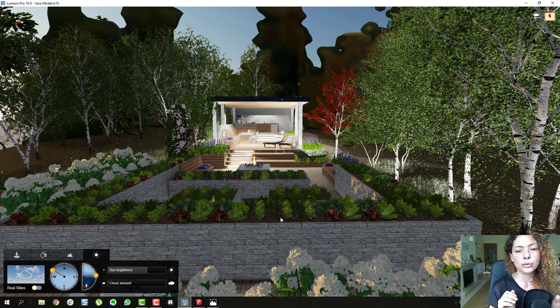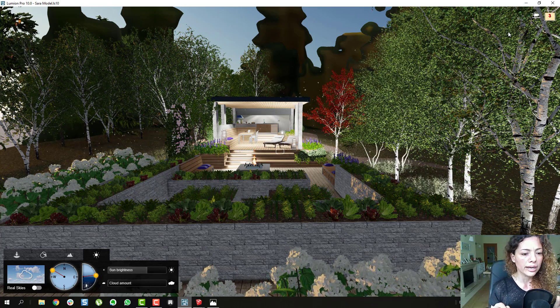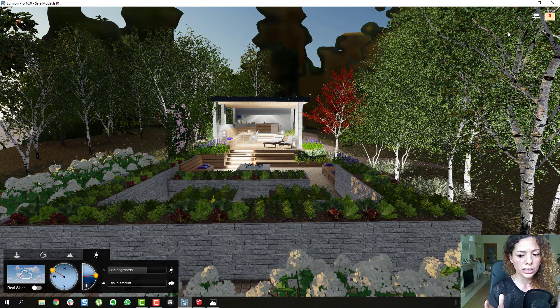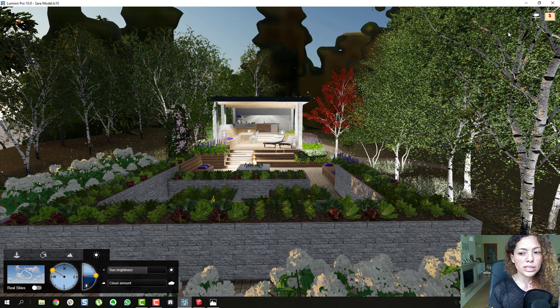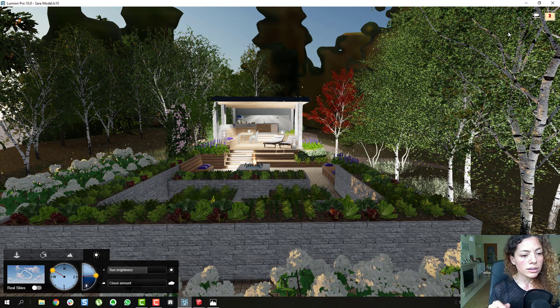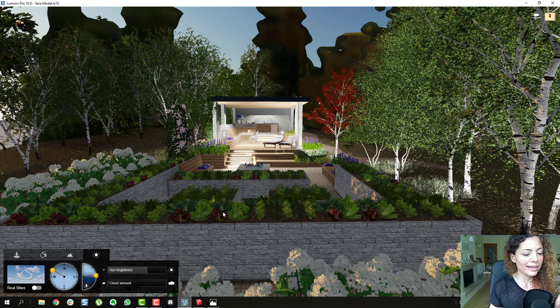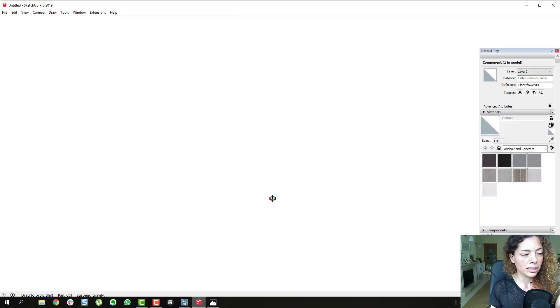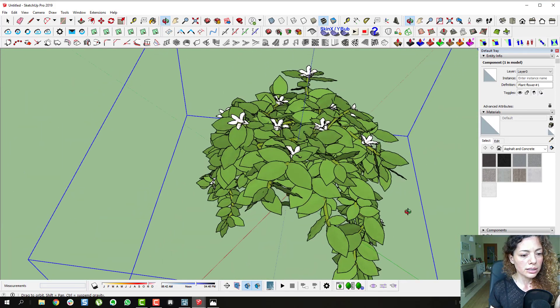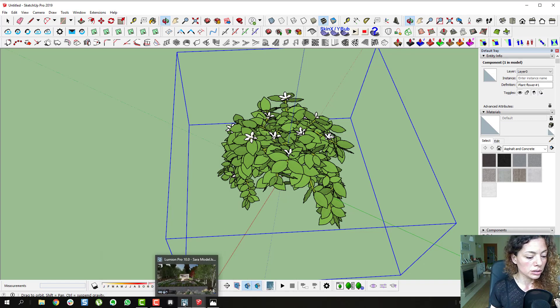I'm going to show you the final result and add some renderings at the end of this video. The blob you see here is trees as a background. Some of the advantages of working with Lumion — not only does the vegetation look great, but if you're doing animations the quality is amazing, with the wind blowing and everything. Things that are not really good inside Lumion are vegetables and hanging plants. She had some hanging plants, and what I've done is upload them into Lumion as a single plant and add grass material to make it more natural.